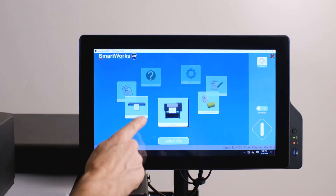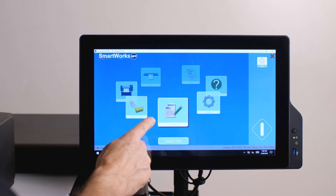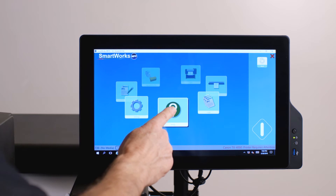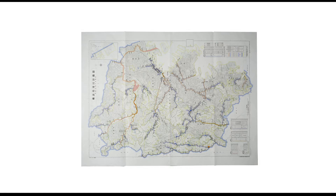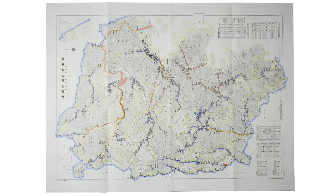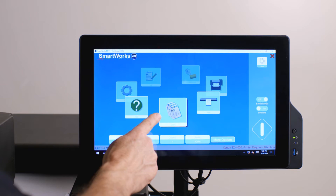The home page shows the main functions displayed on an intuitive revolving carousel. The function at the front is the active function — the active function right now is copy. Touch or swipe on any function icon to rotate the carousel. This map has many intricate lines and text. To make an excellent copy fast, rotate the carousel to the copy function.